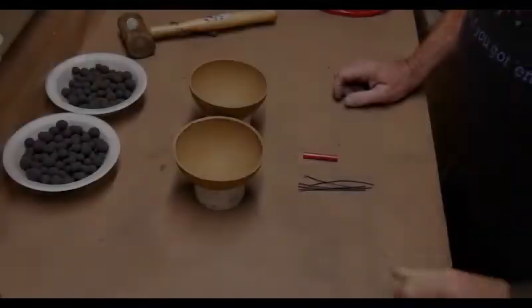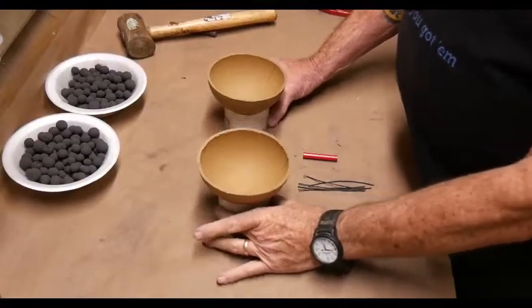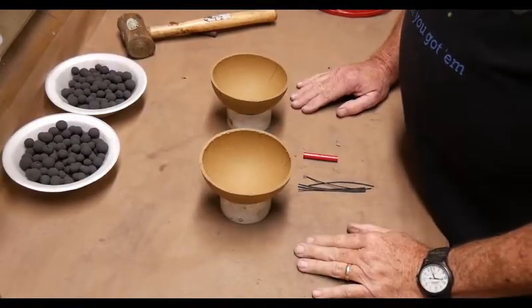In previous videos we mixed up our star comp, we rolled stars and then we made black powder coated rice hulls for our burst. Now we're going to start building the shells. Today I'm going to do a five inch shell.